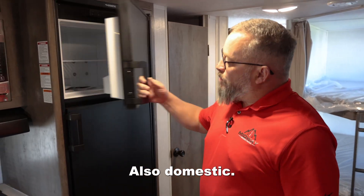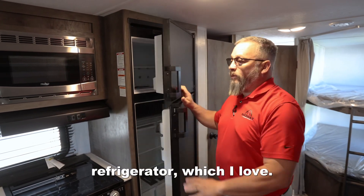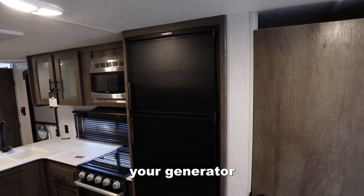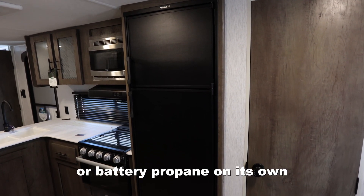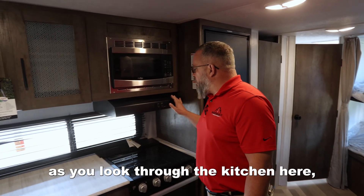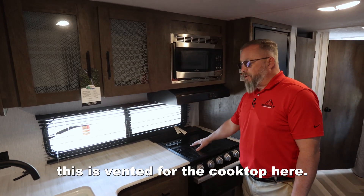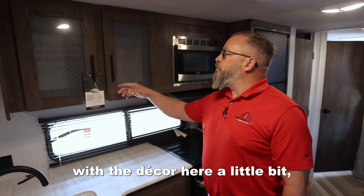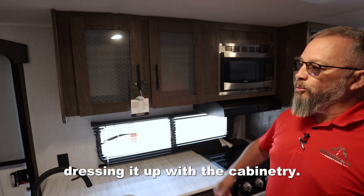Right here, also Dometic — this refrigerator is still a three-way refrigerator, which I love. This will go on shore power, your generator, or battery propane on its own. As you look through the kitchen here, this is the cooktop, and then there's a conventional microwave oven. I like what they did with the decor here a little bit, dressing it up with the cabinetry.